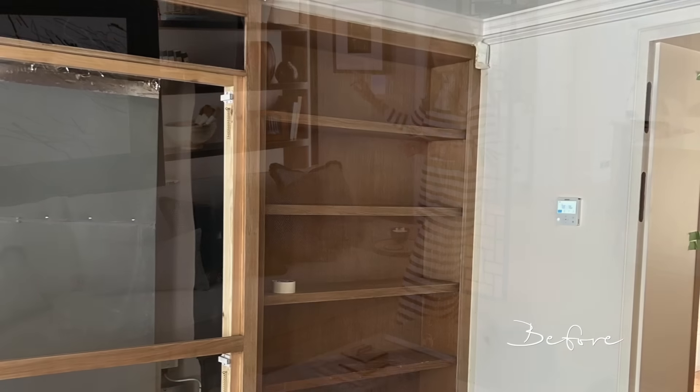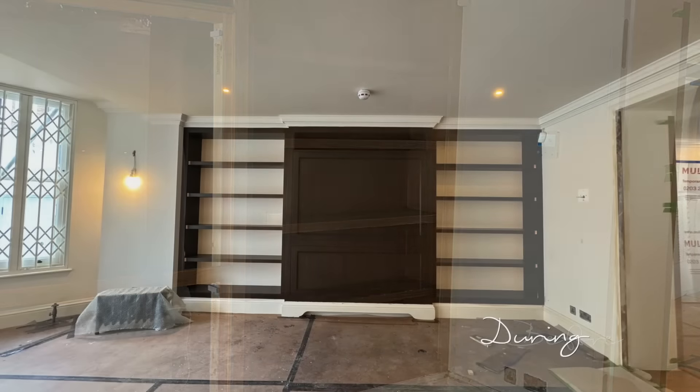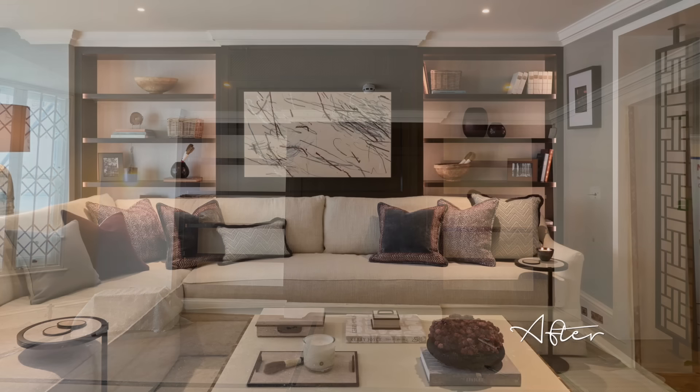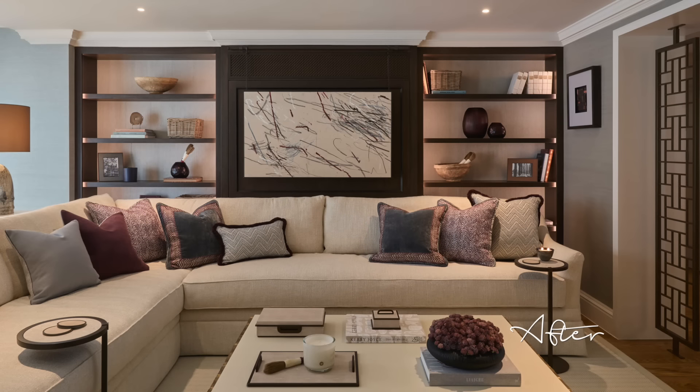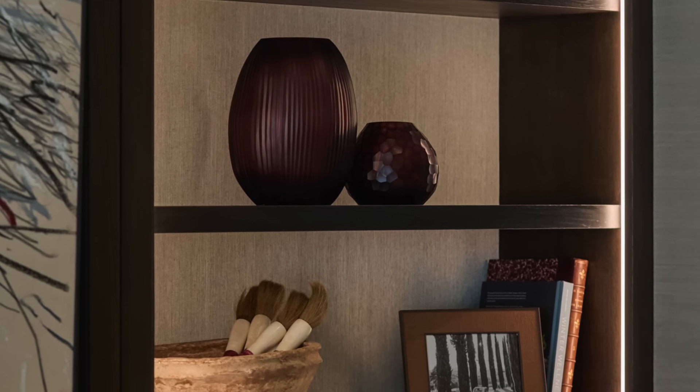Previously the joinery was the same orange tone as the floor, and together they felt a little too much of the same color, so toning it down to a darker shade makes it feel a lot more luxurious. For the walls we wanted to add texture and luxury, so we did this beautiful soft baby blue grasscloth which tones really nicely with the joinery but feels more luxurious. We then brought that same color scheme onto all the furnishings.